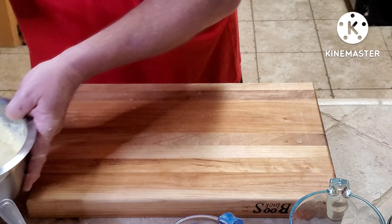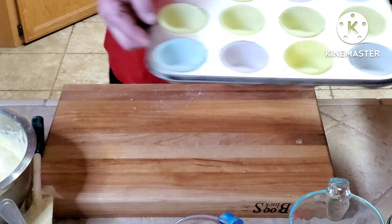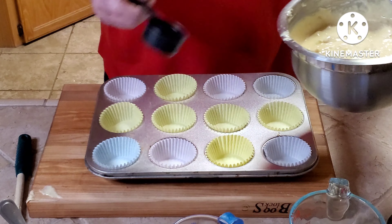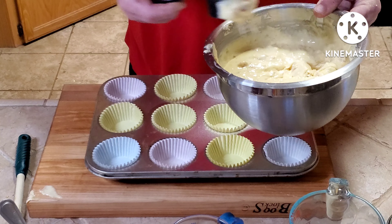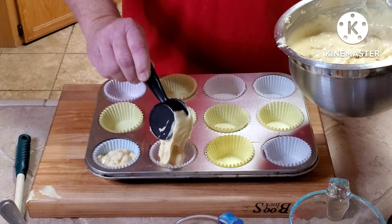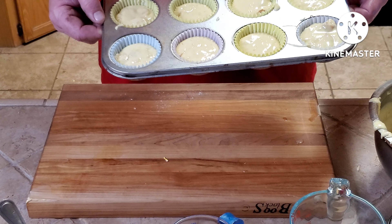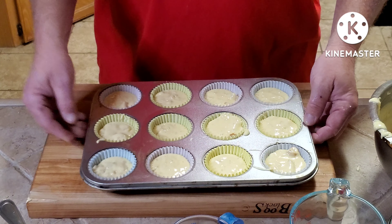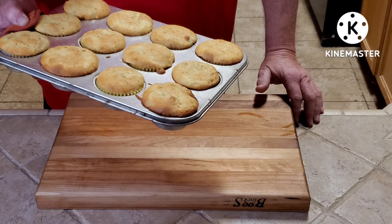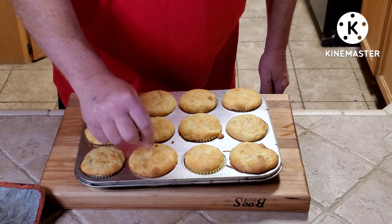I have a standard size cupcake pan with the papers in. I'm going to fill these about three quarters of the way up. These are going to go into a 350 degree oven for about 25 minutes, or until you can stick a toothpick in and it comes out clean. These have been in for about 26-27 minutes — did the toothpick test, comes out clean, they're done.